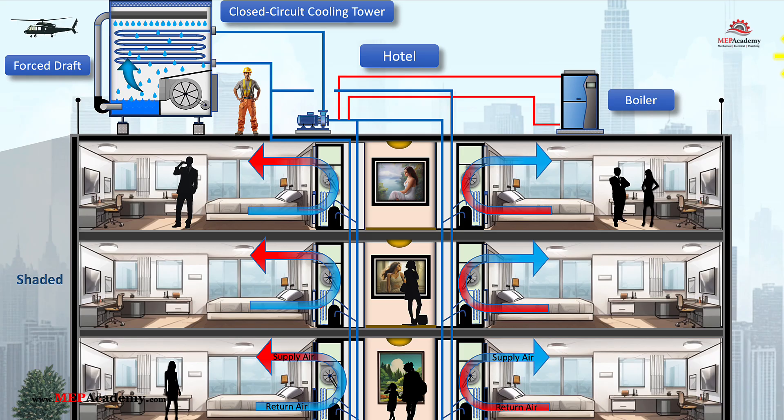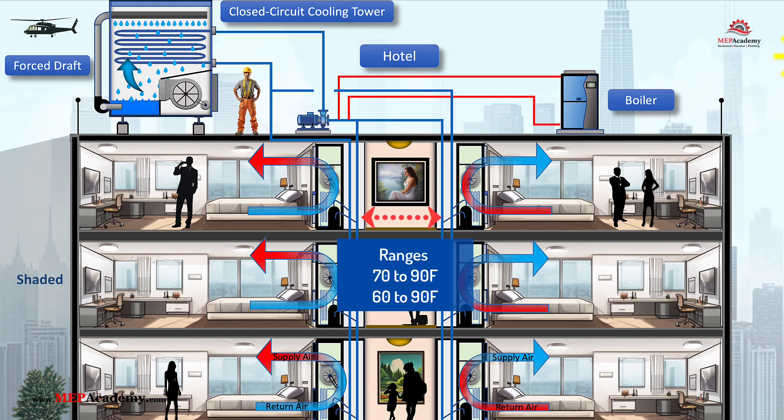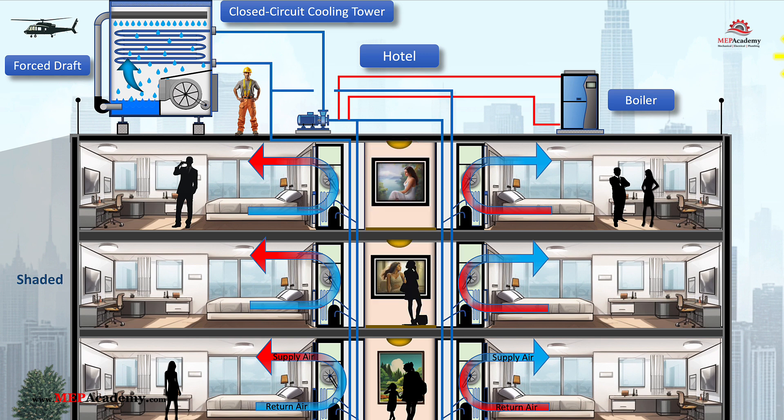The water loop in a water source heat pump system is typically maintained between 70°F and 90°F. This range ensures efficient operation for both heating and cooling modes, balancing the energy requirements of all zones while optimizing the performance of the heat pumps.